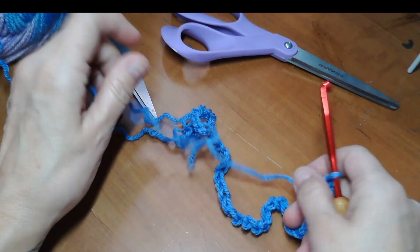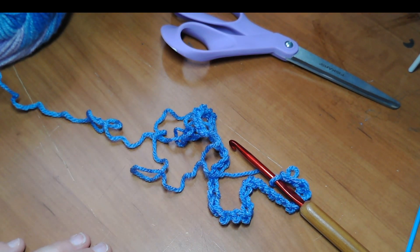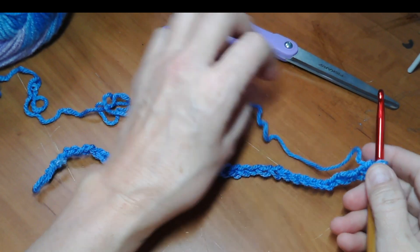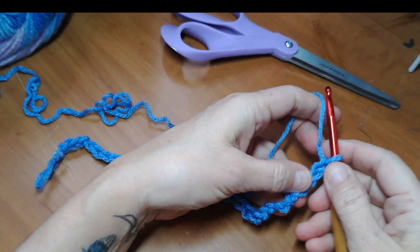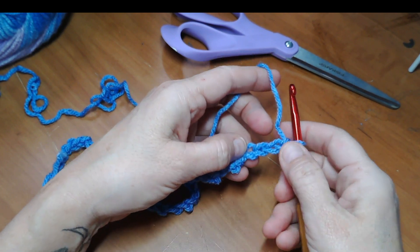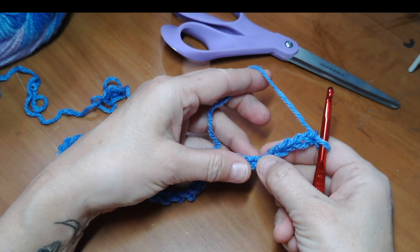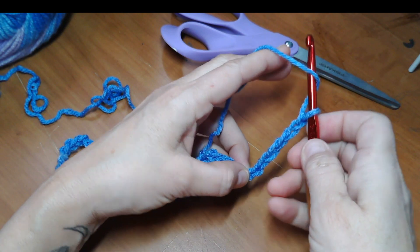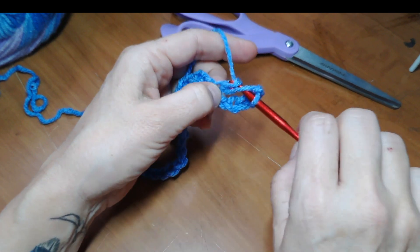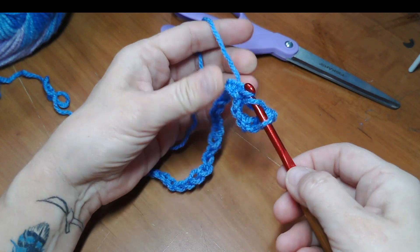Here is where I got confused the first time because of the way it was written. They want you to triple stitch in the seventh and eighth chains from the hook. The thing I'm going to change right here is - as most of you know, I am not a fan of the triple. So this is the one attached; counting to the seventh, I'm going to do a double crochet in the seventh and then a double crochet in the eighth.